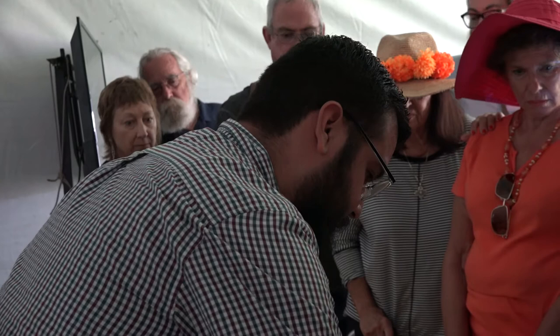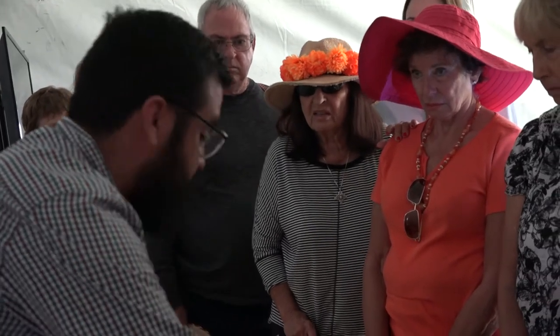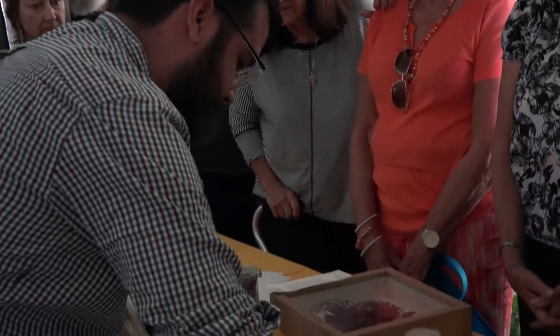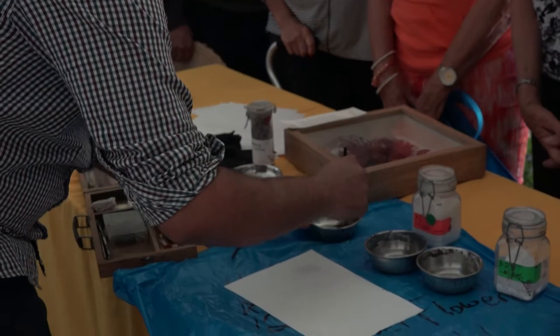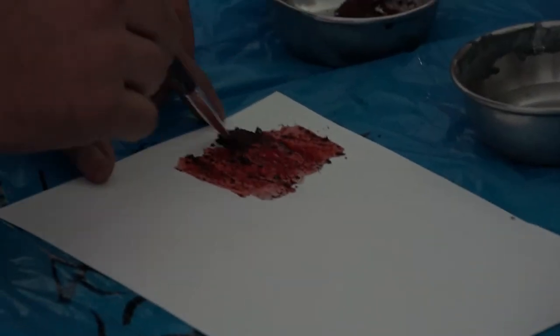Where do you find the cochinilla? It's from a town called Autlán, in Jalisco. It's the best red you can find in nature. It would be interesting for watercolor — it's like watercolor. Only with the cochinilla.